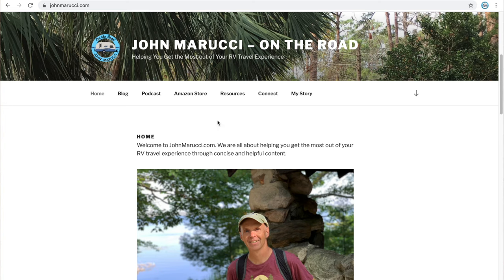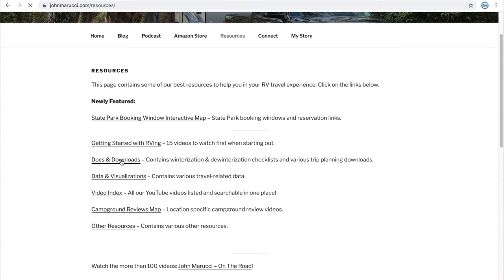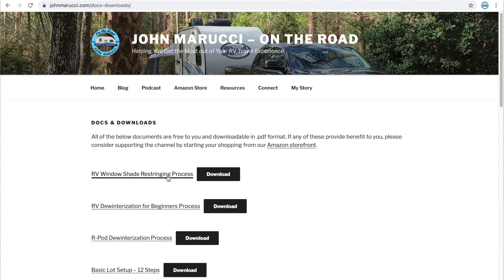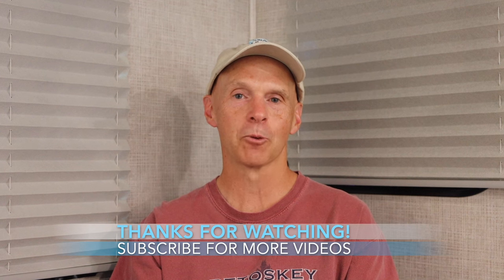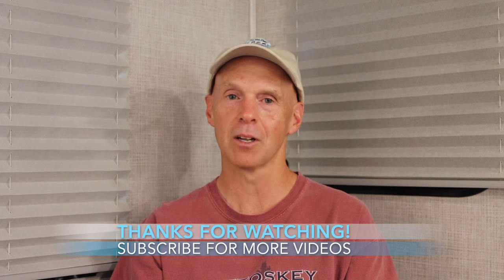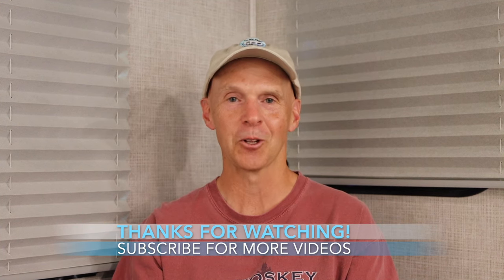Congratulations on replacing your window shade! For a written version of these steps, visit the resources page on johnmarucci.com. If you found this video helpful, please click the like button and subscribe to join the On the Road team. We put more content and photos on Instagram and Twitter at John Marucci, and you can also follow along on Facebook at John Marucci on the Road. We also have great resources including podcasts and blogs on johnmarucci.com. Thanks for watching, stay safe — this is John Marucci, so long for now.